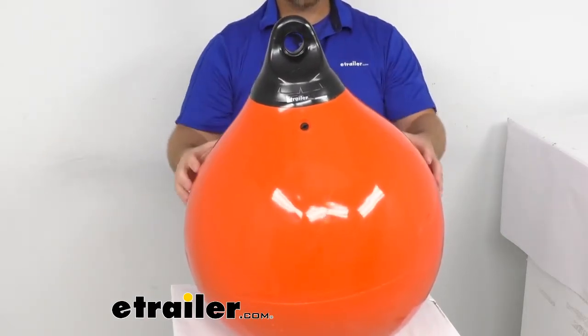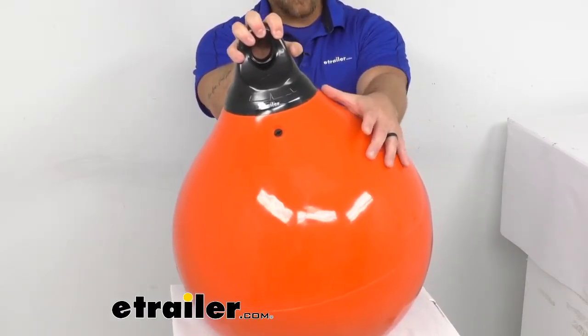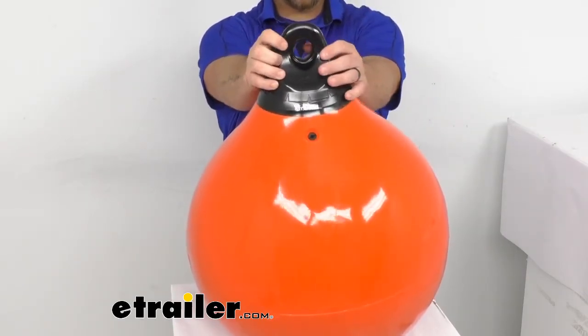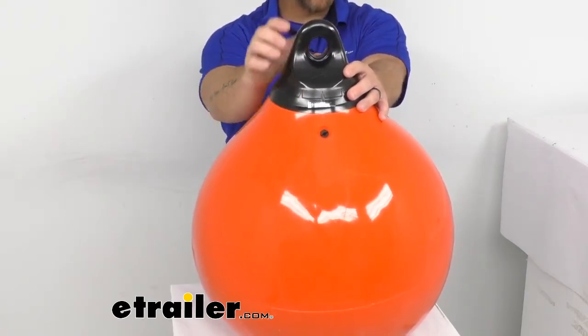Tuffin buoys feature a heavy duty seamless construction and it's going to meet the punishing demands of the commercial marine industry. It is made of injection molded vinyl and Tuffins feature large line holes that will accept standard shackles. It will also allow ropes as thick as a half inch to even 5/8 of an inch to be threaded through twice.